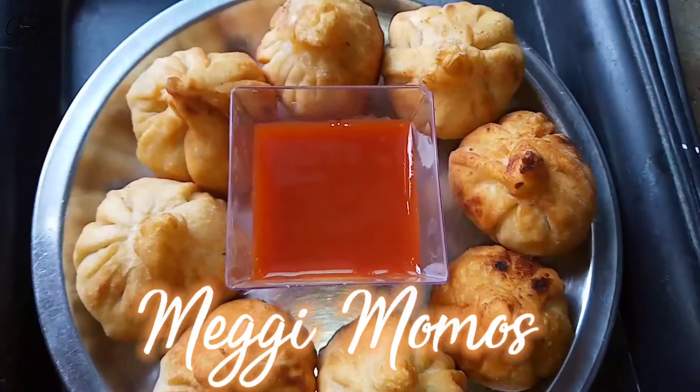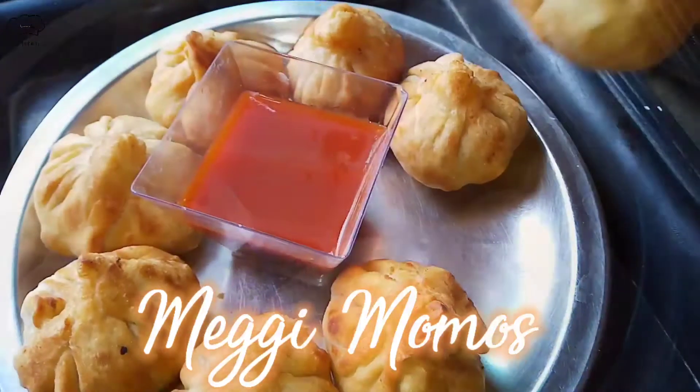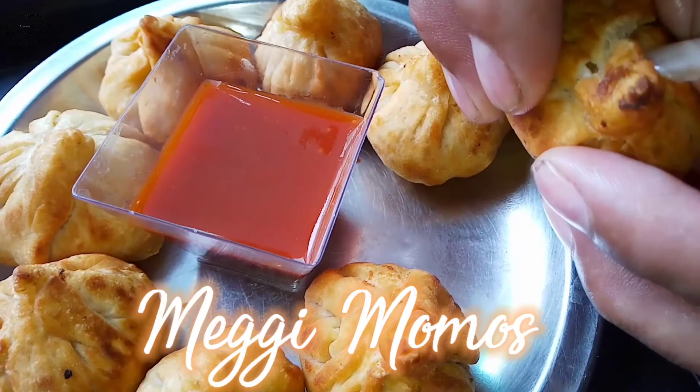Hello friends, welcome back to my YouTube channel. Today we will make Maggi momos.